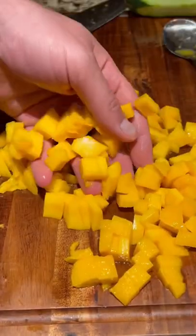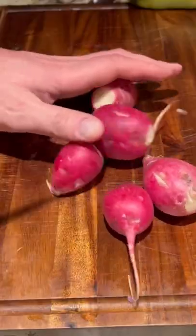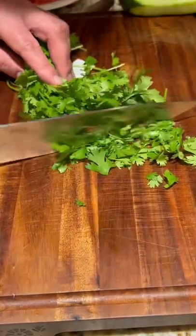I like to boil it, then I dice up all my vegetables and put some fruit in there — some mango, some cucumber, and some radishes are my special ingredients. You gotta try this!